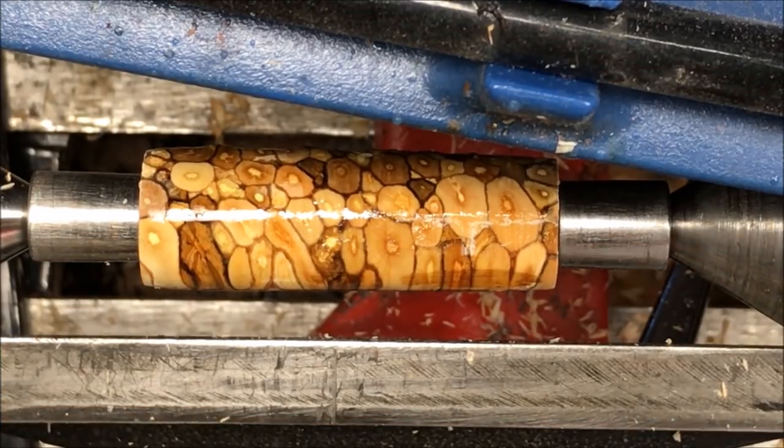We're going to let her dry naturally for a little bit. And then when it stops smoking, I'll hit it with a quick shot of activator, and then we'll be back to turn the next layer off.